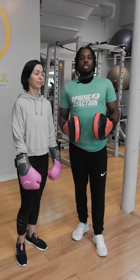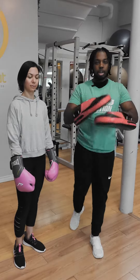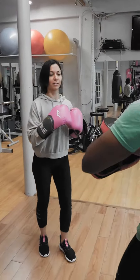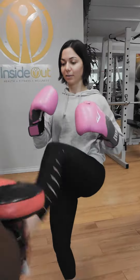Now we're going to go over some front kicks. Driving the right leg up, snapping through and hitting the pad. Three, two, one. Switch. Five, four.